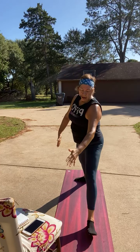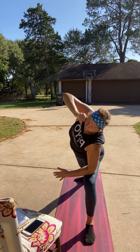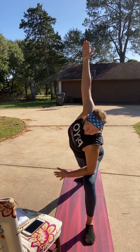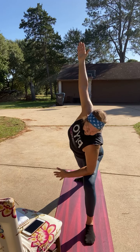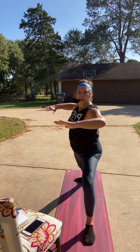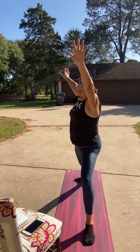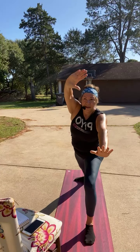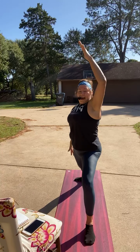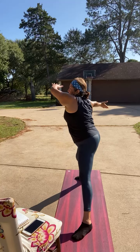Now turn your front toe to the front. Drop that elbow to the thigh and reach up with that left arm. Just hold here, taking some breaths. Drop the arm forward, come back to that warrior two position. Lift and lower, and lift. Now turn and push. One more. Now reach front to back, and circle back to front. One more time — turn into that right angle, toes pointing to the front.